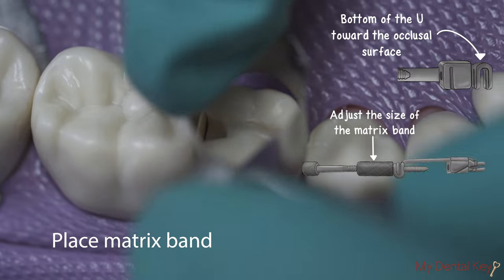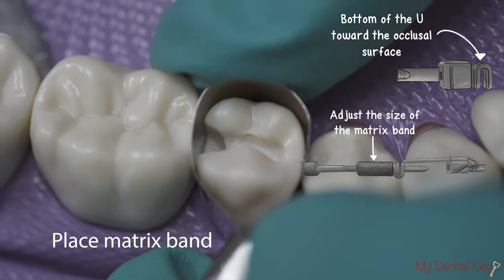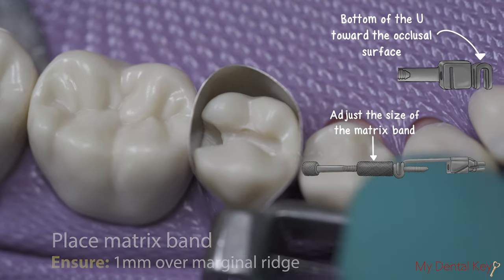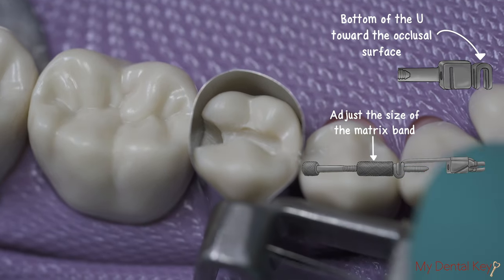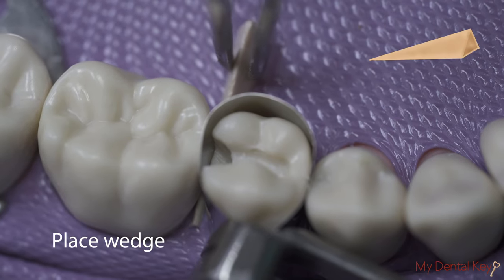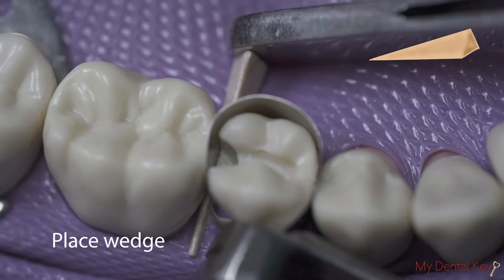Place the Toffelmeyer matrix band around the tooth. Ensure that the matrix band rises approximately 1 mm over the marginal ridge. Secure the matrix band by placing a wedge in the buccal and lingual embrasures. Insert the wedge from the lingual using your forceps.